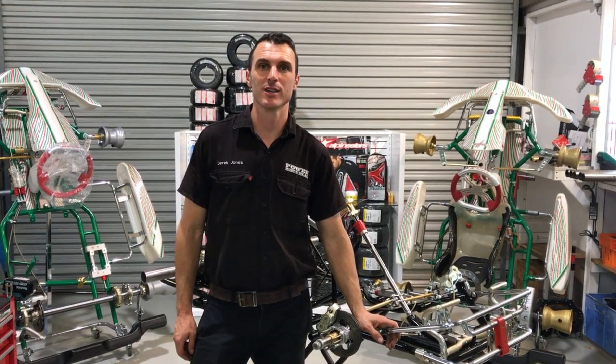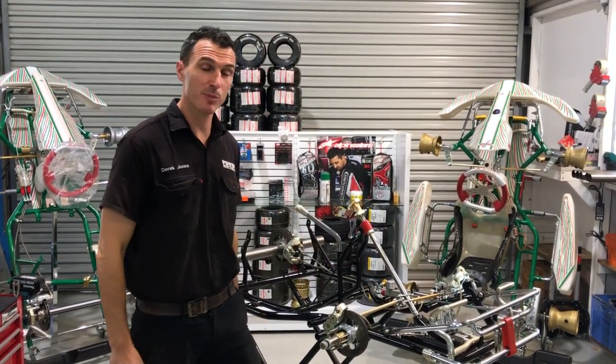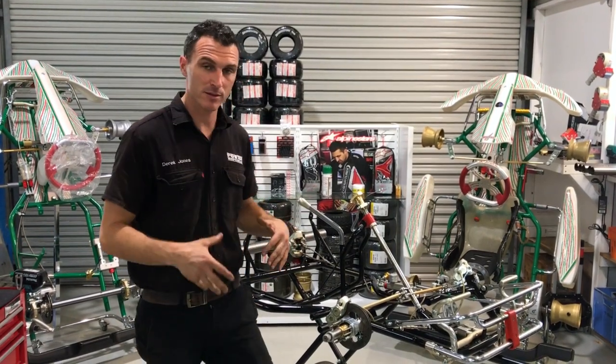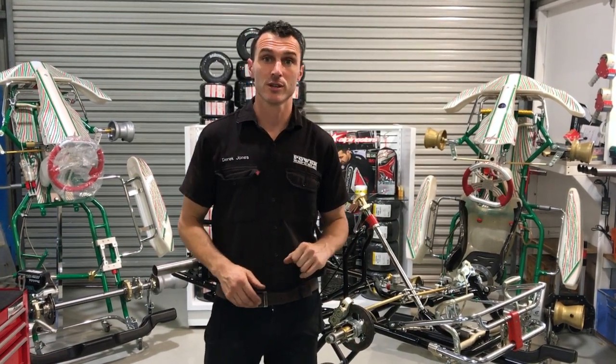Welcome back, happy new year 2018 at Power Republic. Today we're going to be showing you how to install all the plastics on our KZ build-up project. The car is going to really transform from bare bones to something that resembles a car, so I'm starting to get pretty excited. Next week we're going to do the engine install, so stay tuned — let's get to it.